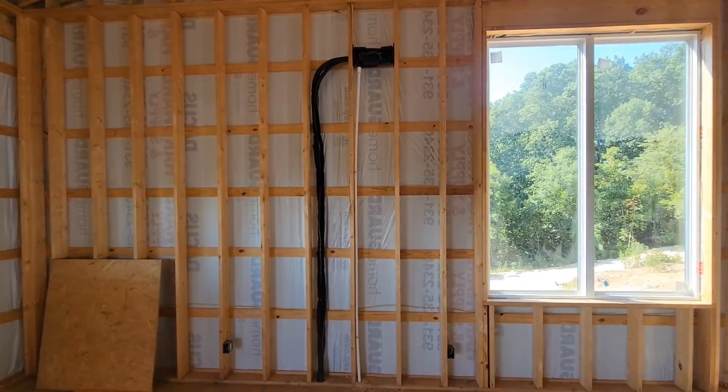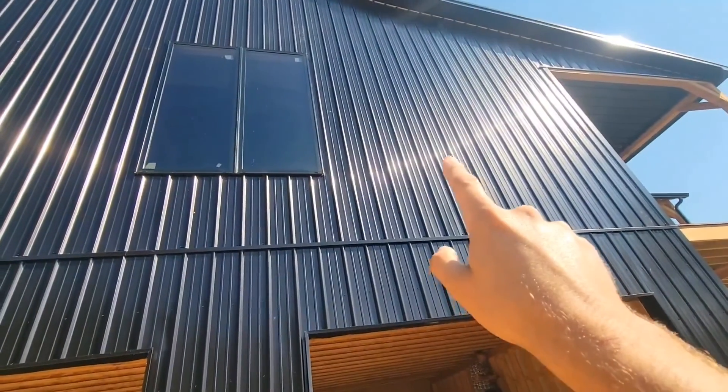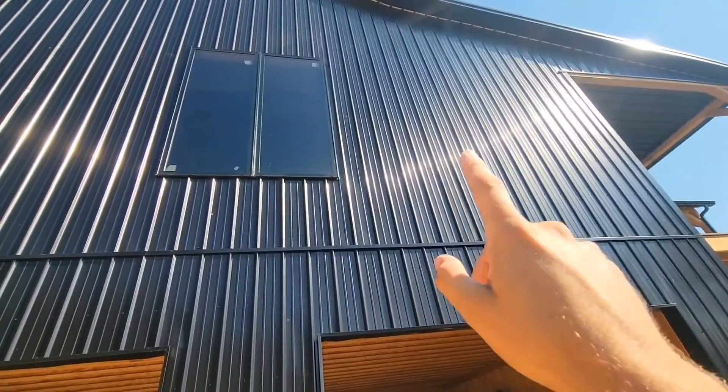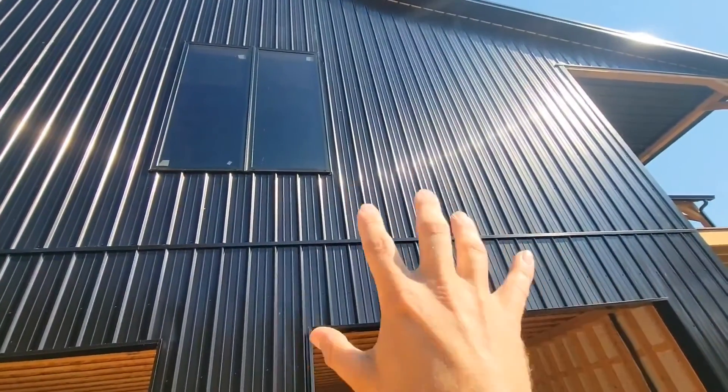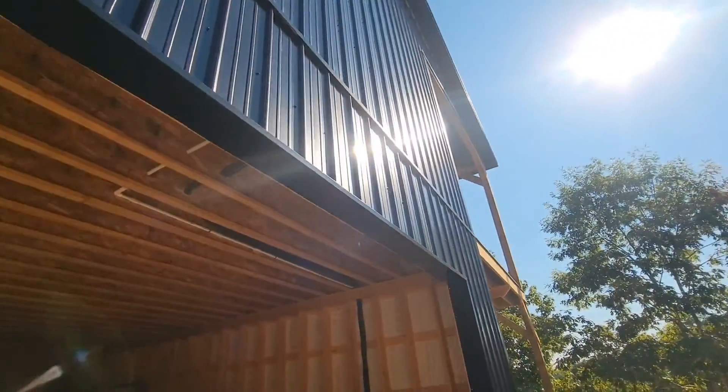Now let me show you the outdoor and then we'll talk about more of the installation. This right here is where the line sets would actually come out of the exterior wall, but since we have the rough in box, we don't have to run them outside so we don't have to look at them. They're concealed and that's why the rough in box is so wonderful.